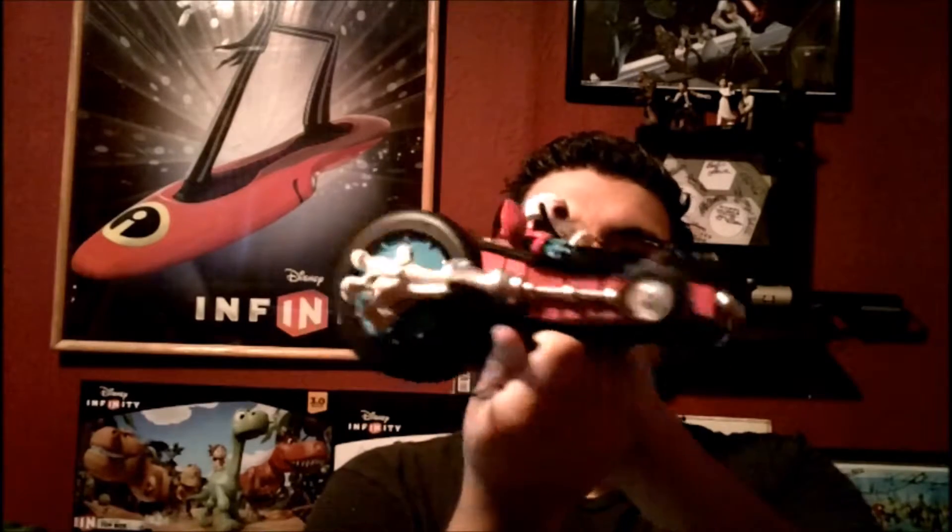It needs four double A's. Here it is out of the box. Let's go put some batteries in and see how it goes.